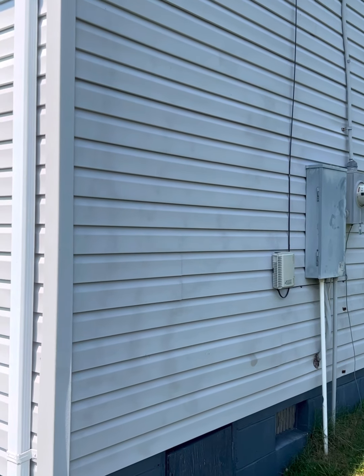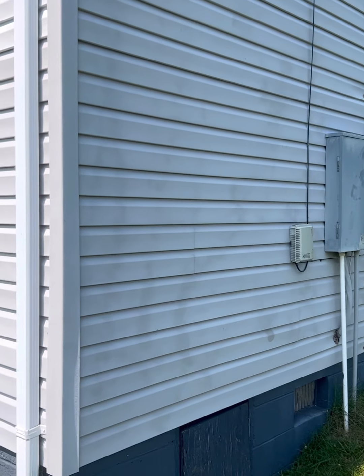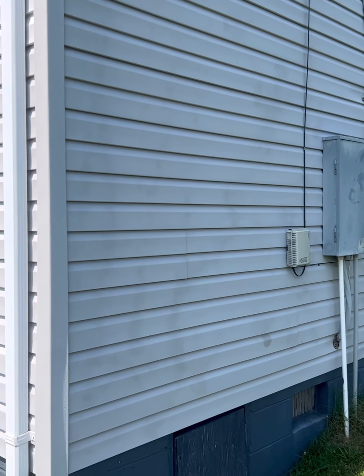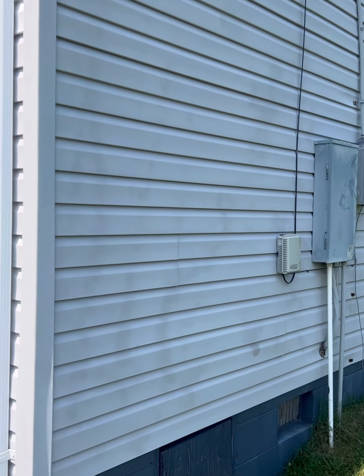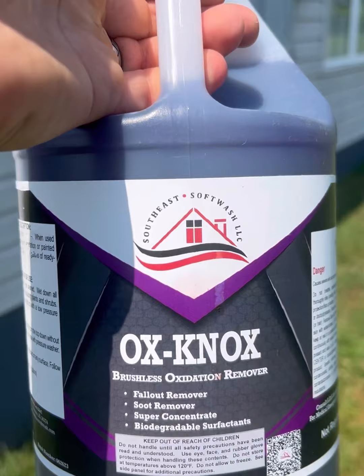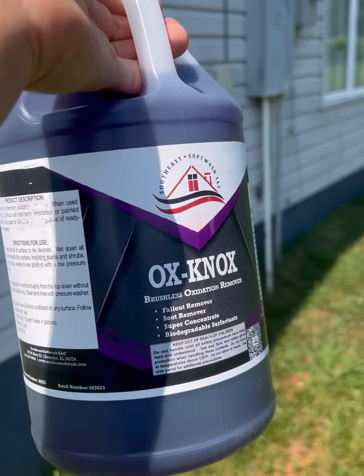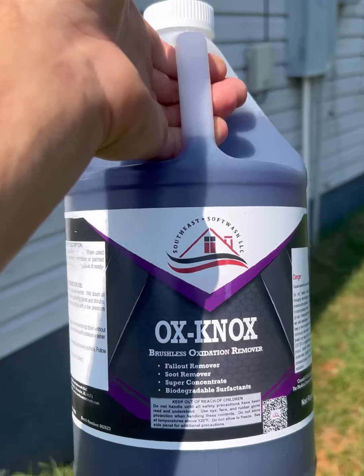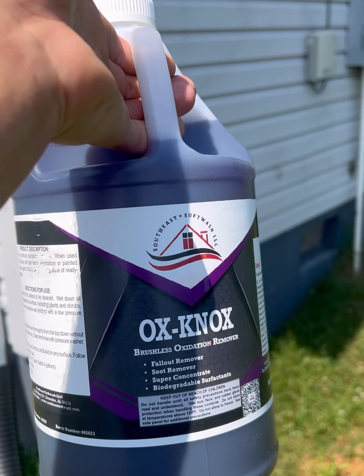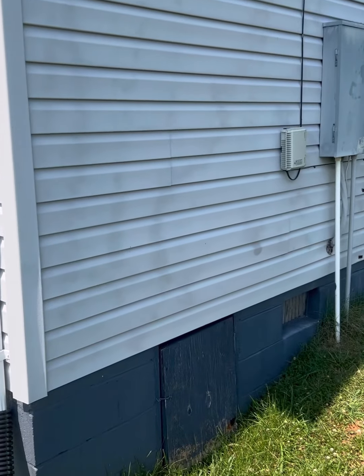Hey guys, we'll be soft washing today. We are going to remove this oxidation that's on the vinyl. We're going to use this stuff called Ox Knocks from Southeast Soft Wash. Saw some really awesome videos on this stuff, so we're going to give it a shot. Didn't find any information for vinyl, but we're going to try that today.